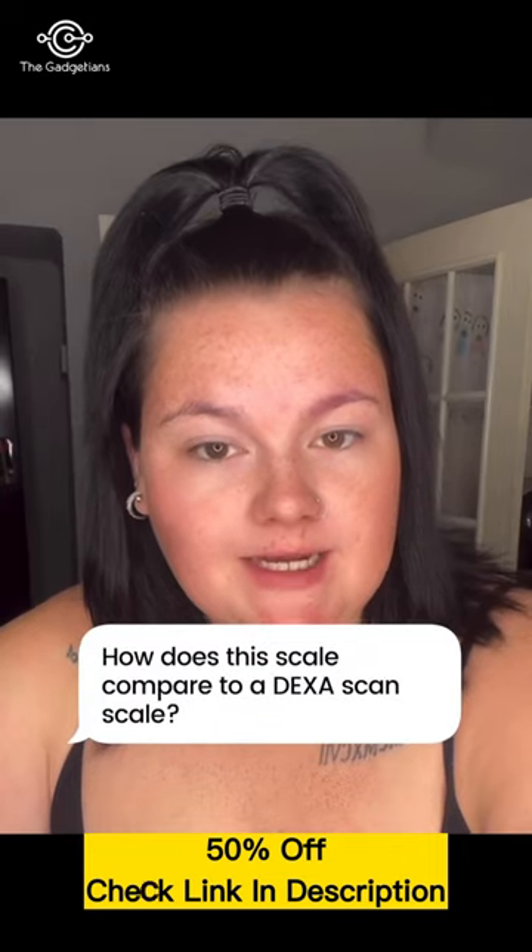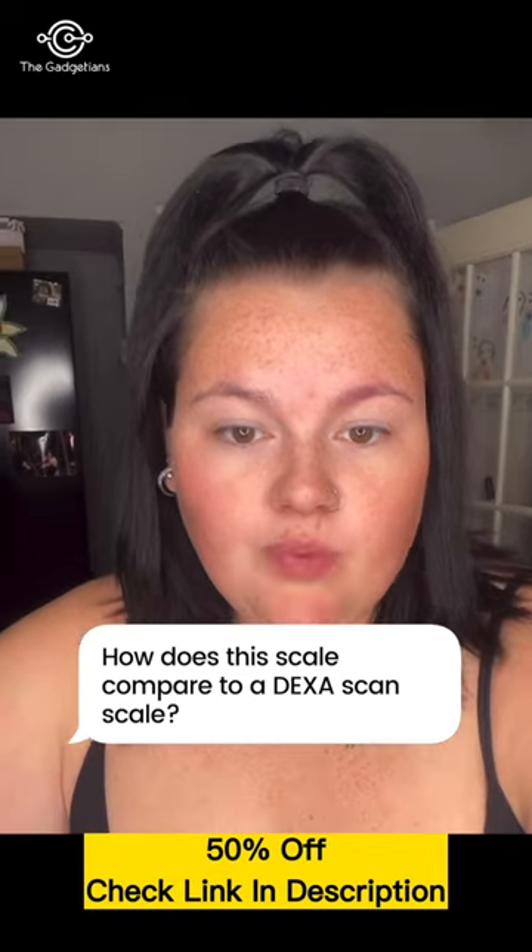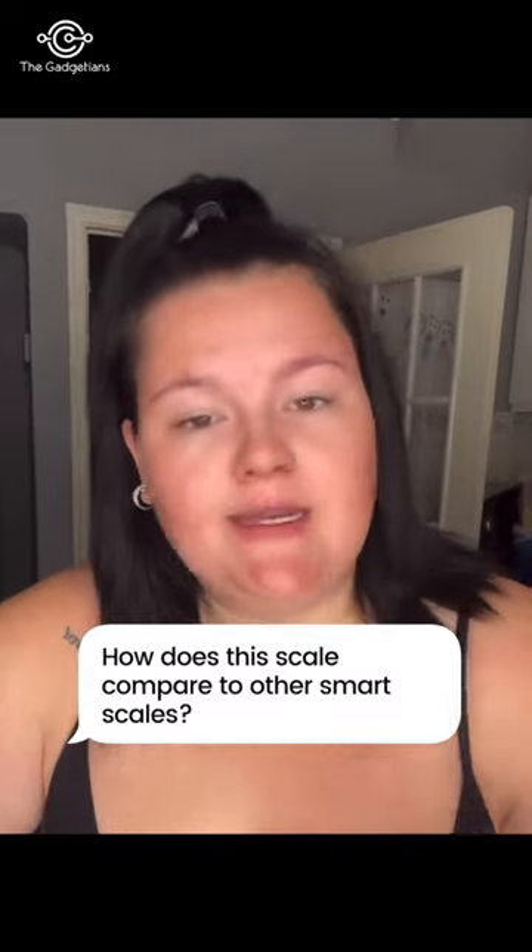The next question was how does this scale compare to a DEXA scan? This scale is 97% as accurate as a DEXA scan, so you could replace a visit to the doctor's scale. And the last question is how does this scale compare to just any...